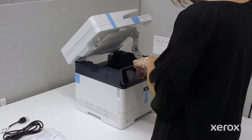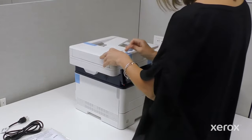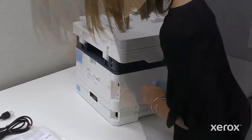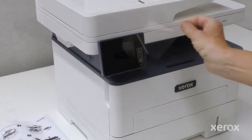Remove the tape from the front of the printer. Close the document feeder and remove the tape from the front, back, and right sides of the document feeder. Remove the tape from the back of the printer. Remove the film covering the control panel.